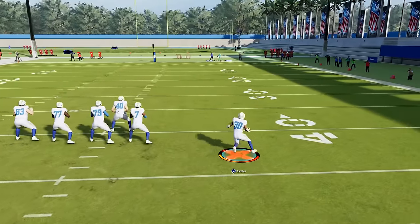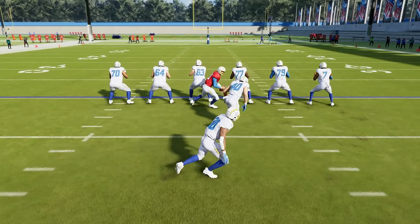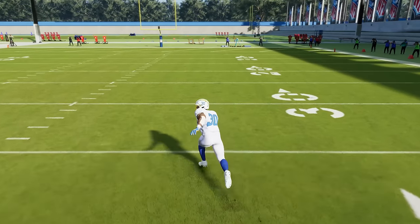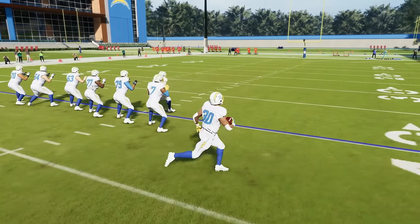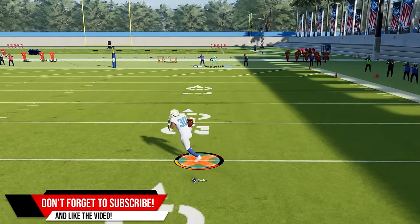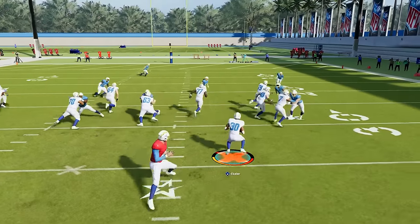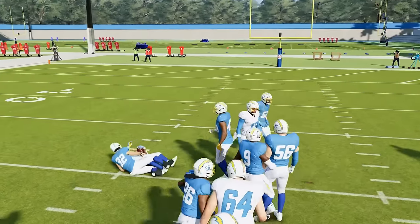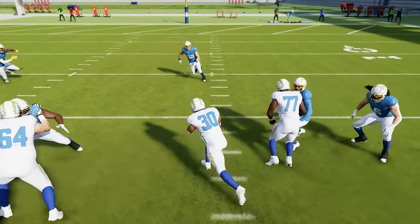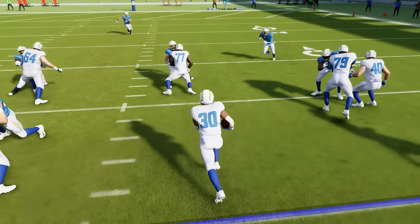Next up, we've got the hard cut mechanic. You get this by pressing left trigger or L2, and what it's going to do is make your player hard plant and change direction to go up field. Watch as we hard plant into the turf and then burst up field. This is very useful in the run game because it allows you to hit cutback lanes and hit the open hole when running. This can also be useful in the open field — if you hard cut and then immediately push your joystick to the opposite side you're running, you can hard plant and change direction very quickly. We see a hole, we hit the left trigger L2, hard plant, and then immediately get going up field. This allows you to really hit these running lanes and it doesn't slow your running back down — you can see it, hold down left trigger L2, hard plant, and then immediately get going up field.